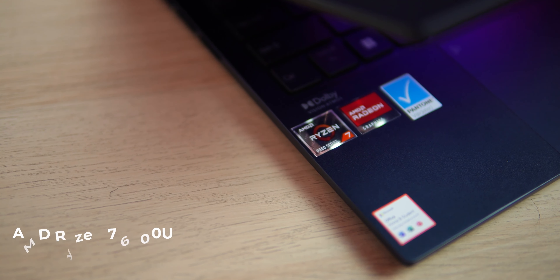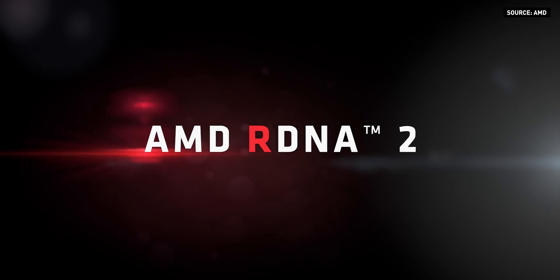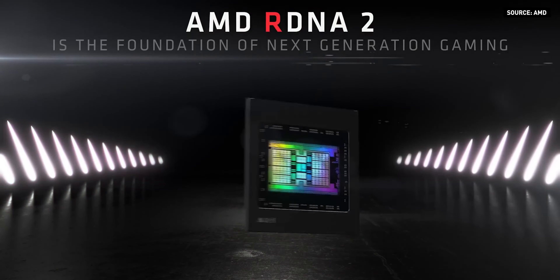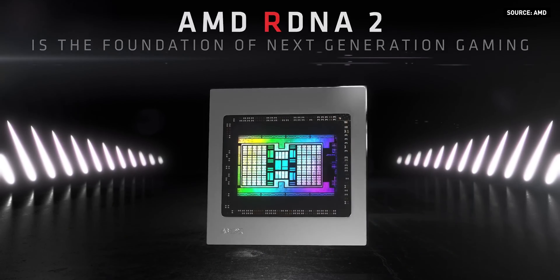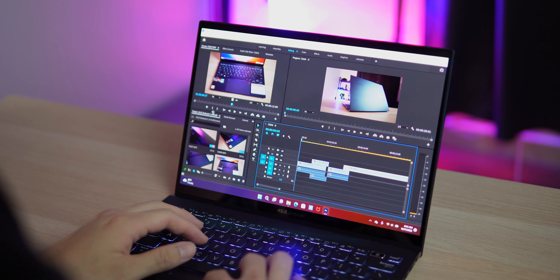Now let's talk about the cherry on top of this laptop — the latest AMD Ryzen 6000 series processor, paired with high-performance 6400MHz LPDDR5 memory and lightning-fast PCIe 4.0 NVMe SSD. AMD has overhauled the long-overdue integrated graphics for its mobile processor. The new AMD Radeon 680M based on RDNA 2 delivers twice the performance compared to the previous gen's Vega 8. The new iGPU can even play triple-A title games in full HD with beyond 40 FPS on Forza Horizon 5, God of War, and many more.